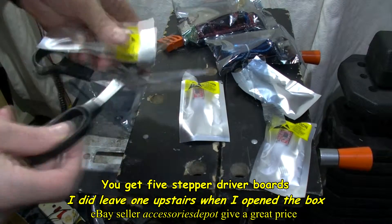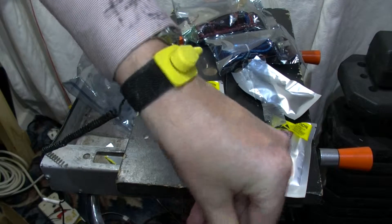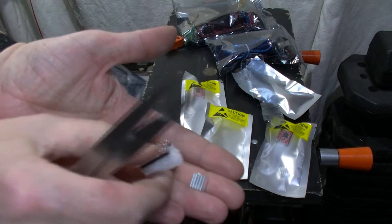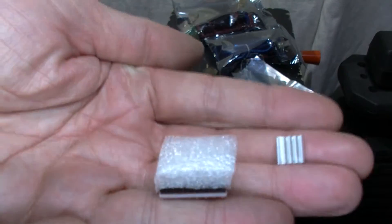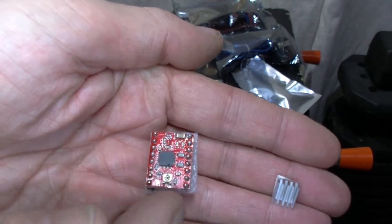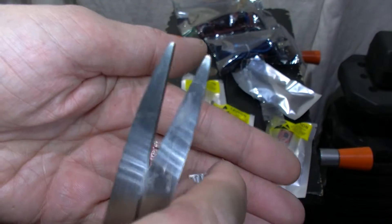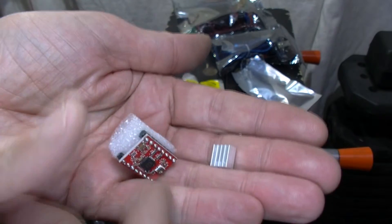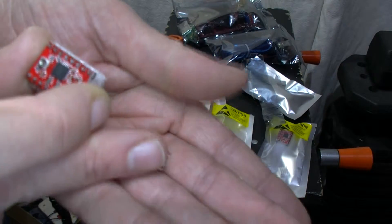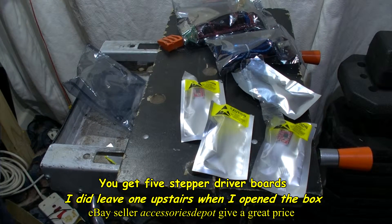The stepper driver does have a label on it about static, which is why you need an anti-static strap. It does have a heat sink with it. Make sure you put these in the right way around, because there is a potentiometer on here to adjust the amps for the stepper driver — or possibly the voltage, I'm not entirely sure. There's also a heat shield with a peel-off backing that will stick on top of the stepper driver.